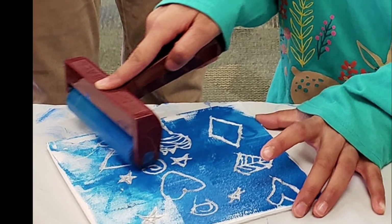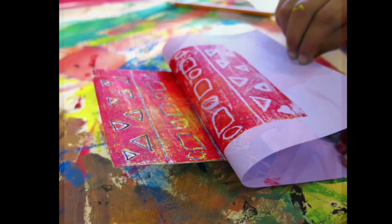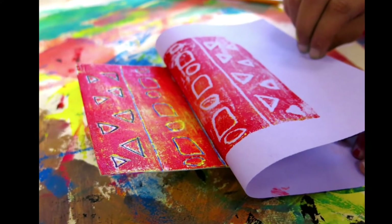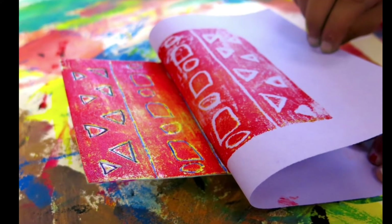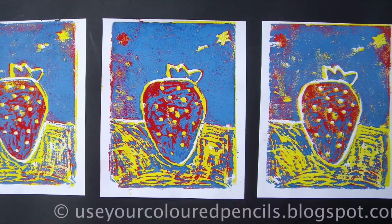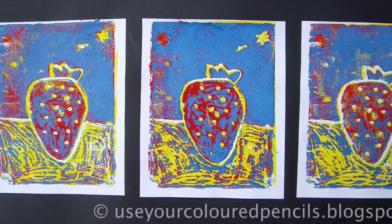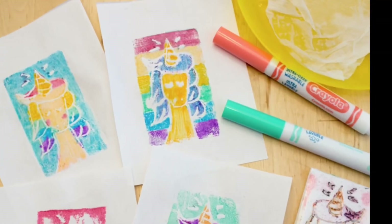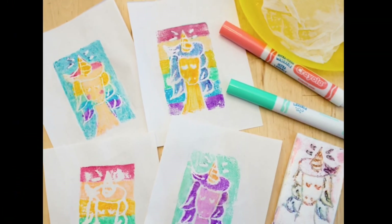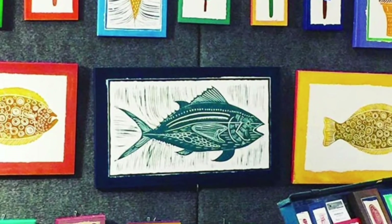Once everyone has finished making their stamps, we will have a separate day with lots of paint set up in the room so you can use a roller called a brayer and roll on paint, then press the stamp onto some paper. We can even use many different colors over the same stamped spot, which gives a really cool layering effect. We can also use markers to create stamps, and we will try using some other things to create some extra fun stamping projects. Have fun with printmaking!